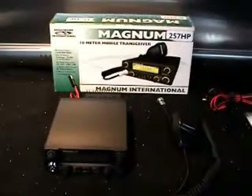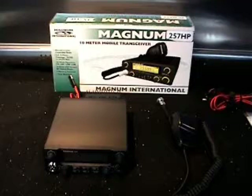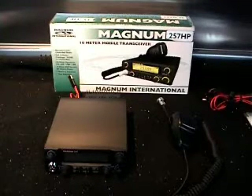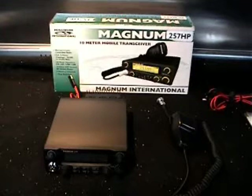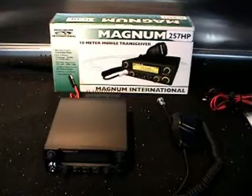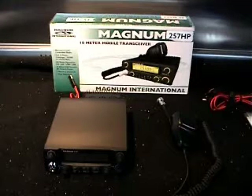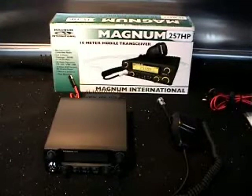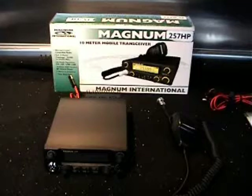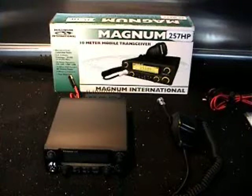Hello everyone, it's Dave at ZeroOGY. Today we're doing a review of the new Magnum 257HP — the HP denotes high power. The Magnum 257 10m radio has been around since about 1999. The earlier versions run two SC1969s. The current lower power one runs the ERF 2030s, but this one runs an external amplifier on the rear of the radio called an RFX75 — a MOSFET amplifier. It employs one ERF 2030 and one ERF 7530, which can make up to around 100 watts.